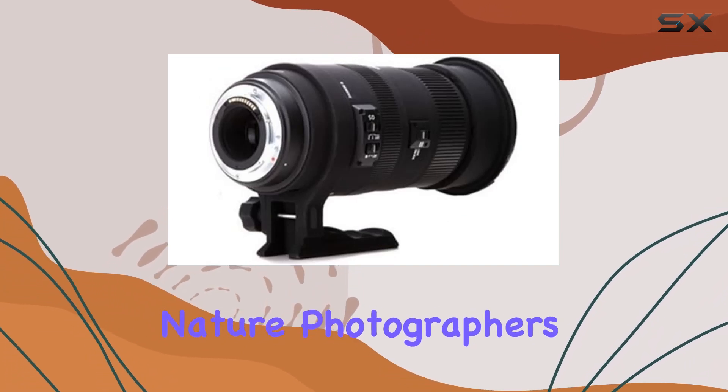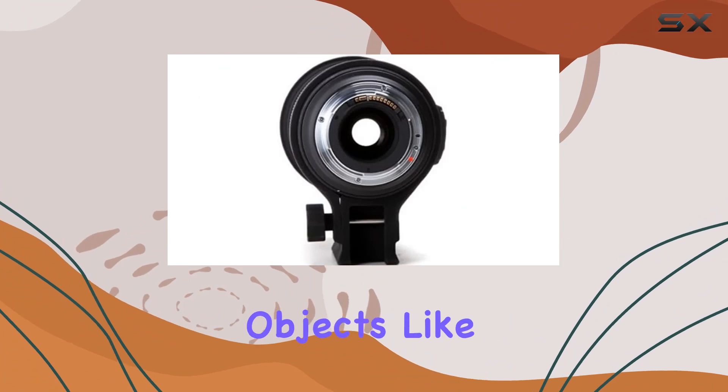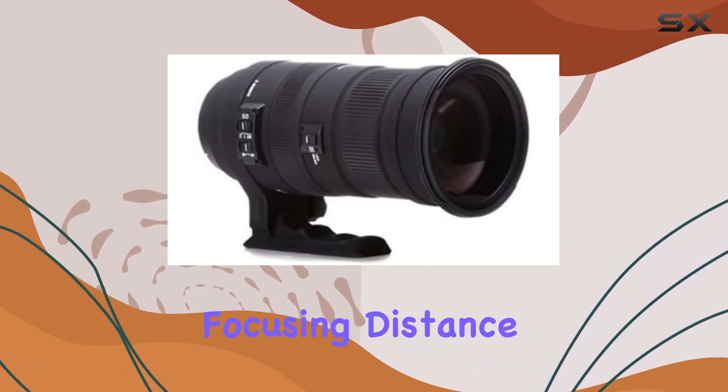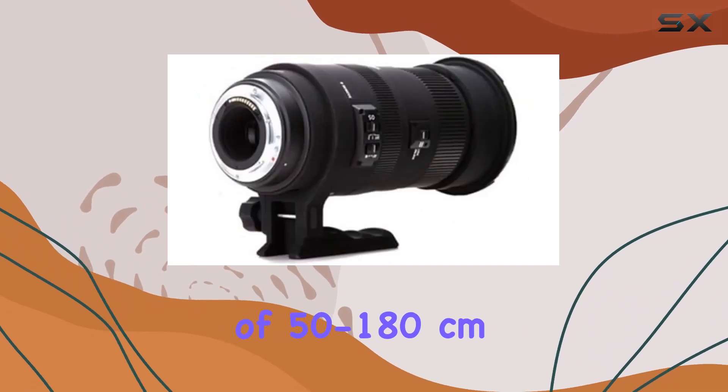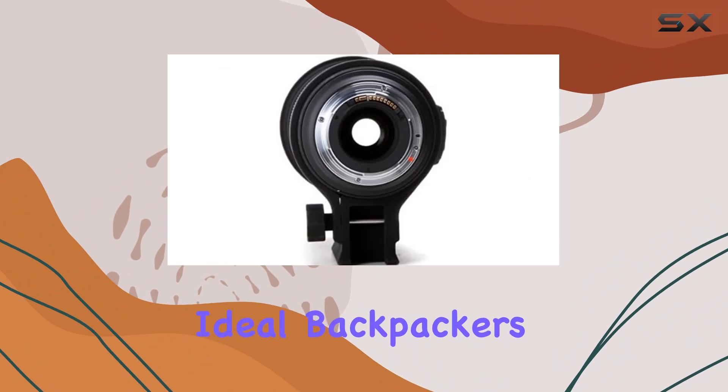For nature photographers, the 50-500mm's ability to close focus on small objects like flowers adds to its appeal. The minimum focusing distance of 50-180 centimeters opens up creative possibilities, making it an ideal backpacker's lens.